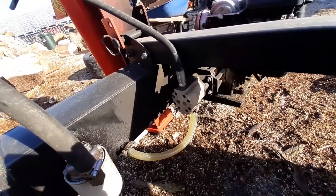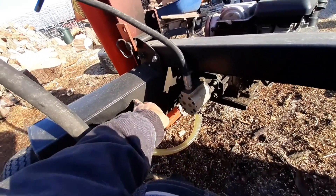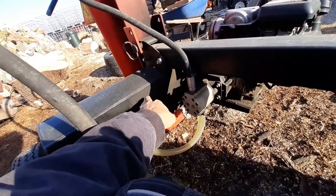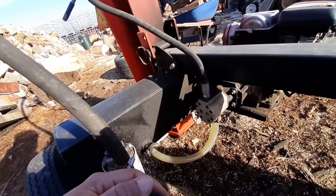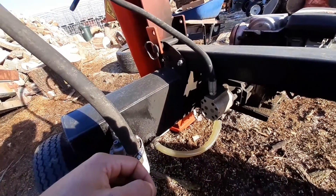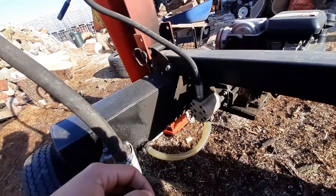This here is a return line, and this is the reservoir — this is full with oil up to about here. It's important that you keep your oil level up because you need the oil in there to circulate through the system. When the cylinder is activating, it's going to cause heat to build up. So if your fluid is going through the system and it's not cooling down as much, then you're going to have problems with the system overheating and causing damage.